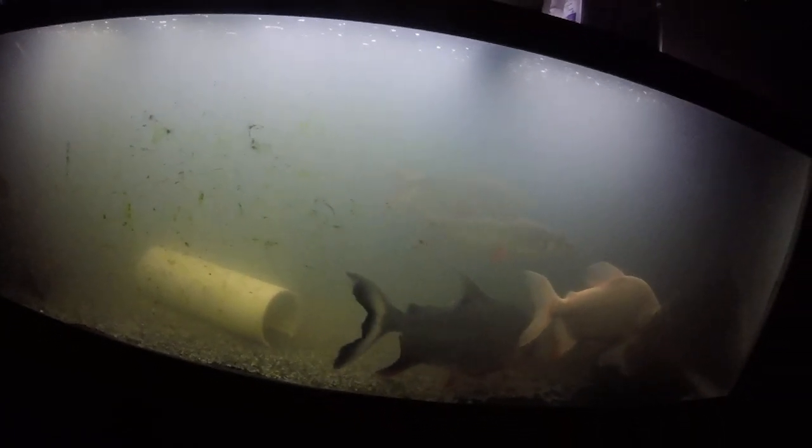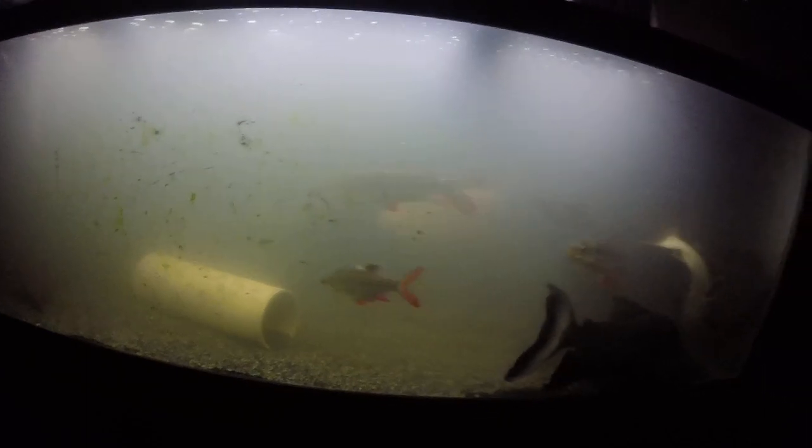But luckily, I think since then everything has gone back to somewhat normal. The nitrite is down to zero, the ammonia is almost at zero — or basically is — and the nitrate is up. And that's what you want to see in a tank, because the nitrate is the good part of the bacteria cycle that you want in your tank constantly.